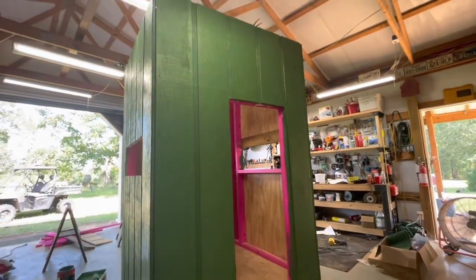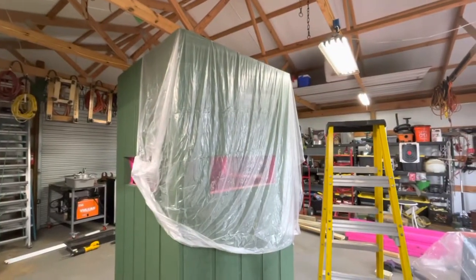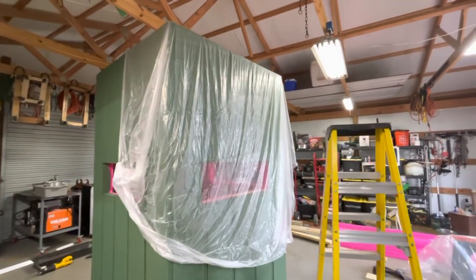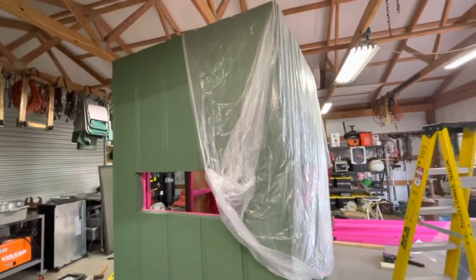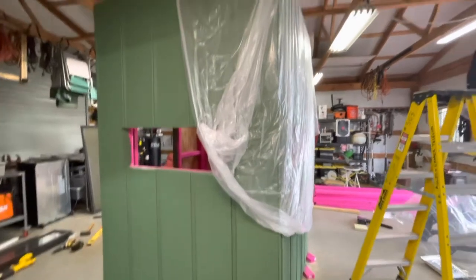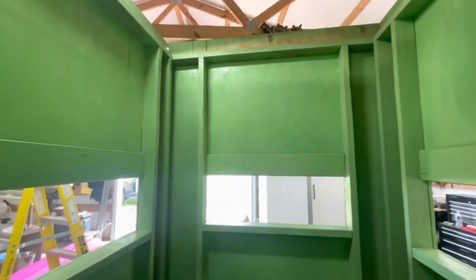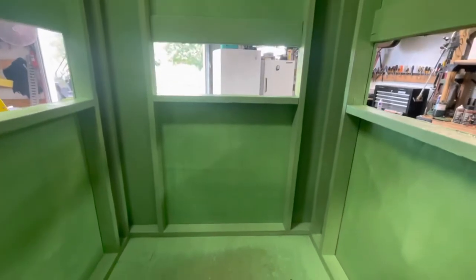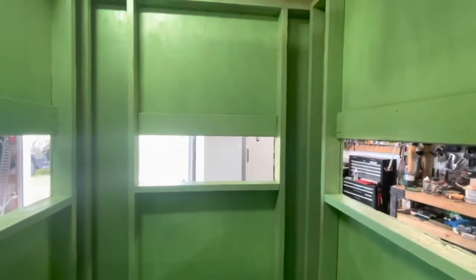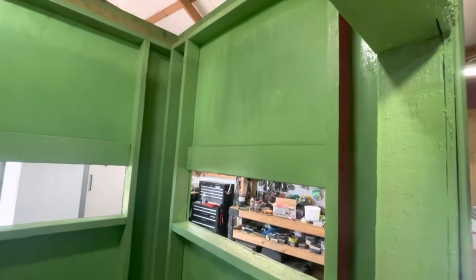That wraps up day three. Today I'm going to paint the inside. I thought I was going to drag this outside but there's still a pretty good chance of rain for most of this week and I hate to lose a week's worth of work. I got the inside painted — you probably won't be seeing too much of me on the camera today because I look like the Jolly Green Giant, but I got some paint on it.